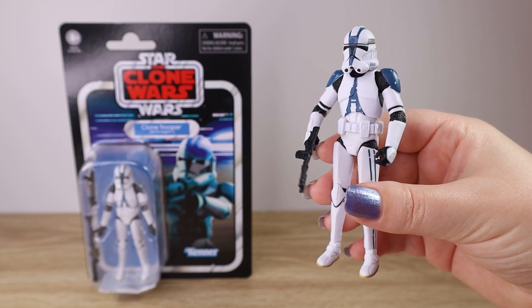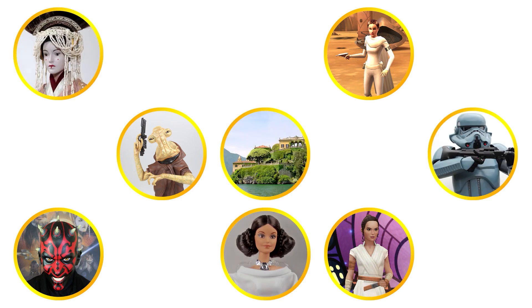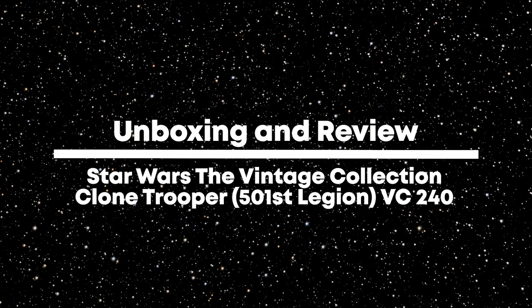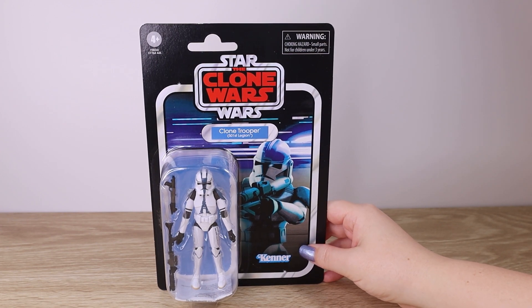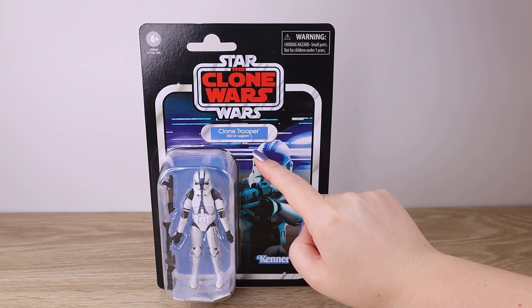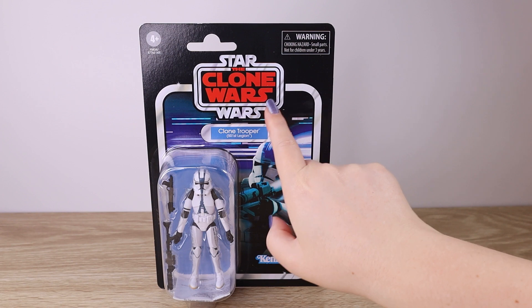Hello there and welcome back to the Villa Vericino YouTube channel. Today I'm going to be taking a closer look at the Hasbro Vintage Collection VC240 figure, Clone Trooper 501st Legion. This one is from the Clone Wars line.